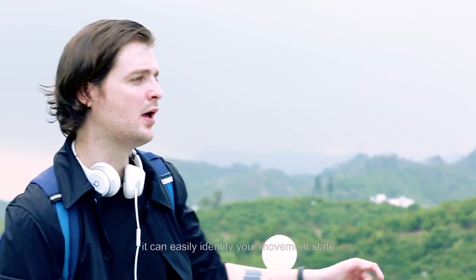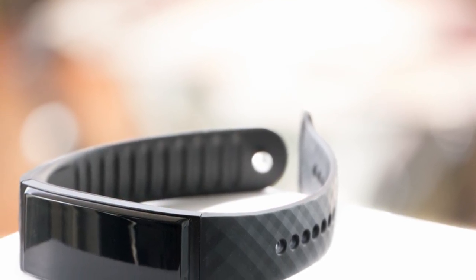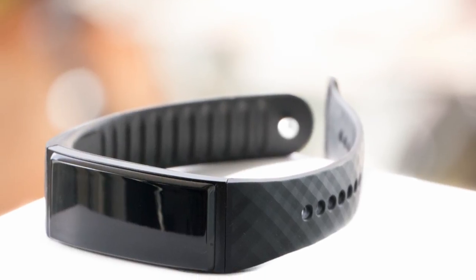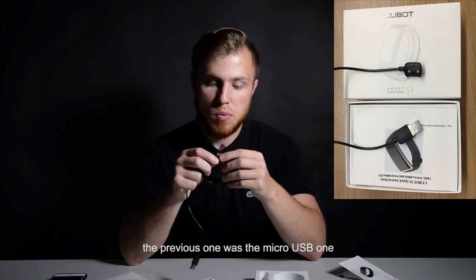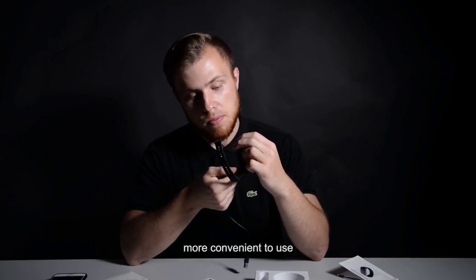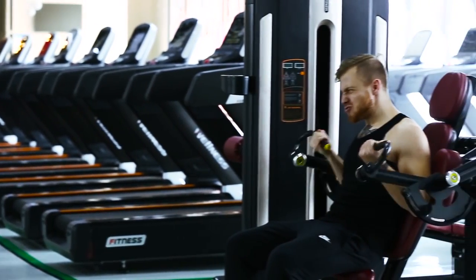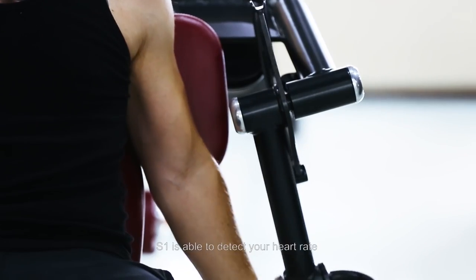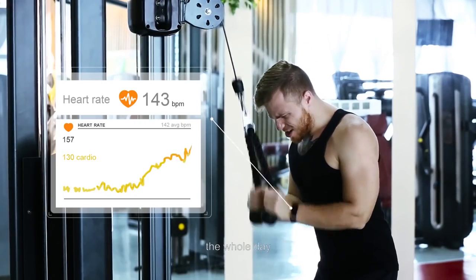Moreover, Qbot collaborates with German Beyer and uses its material for the wristband. For the battery, Qbot S1 has a built-in 85mAh battery. You can use the pin cable to charge the full battery in 30 minutes. The standby time is about 30 days. If heart monitoring is enabled 24 by 7, then the smart band works about 1 week.